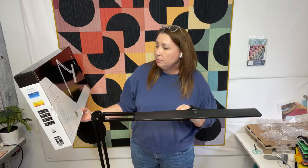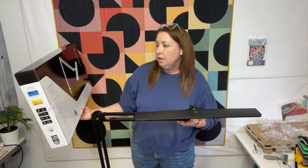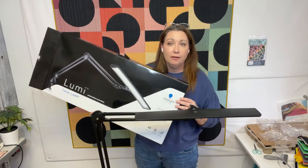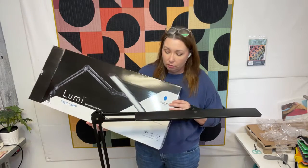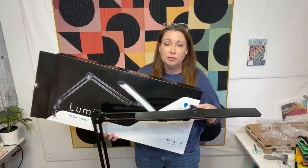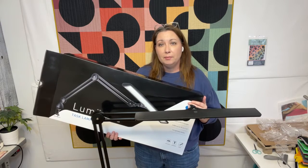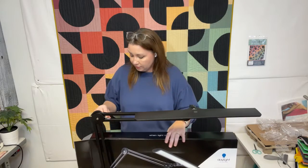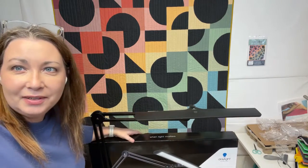This is a great lamp — I love it. That is the Lumi Task Lamp. I'll be putting the link in the description of this video along with my coupon code. Be sure to visit the Daylight Company website and use my coupon code to save 20% on this lamp or any other product on their website. Bye for now — I'm going to have to try to box this back up, because this one's going to a lucky winner in the Quilt Block Club. I'll see you guys later!